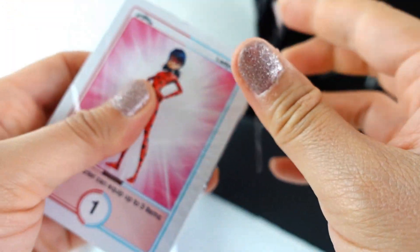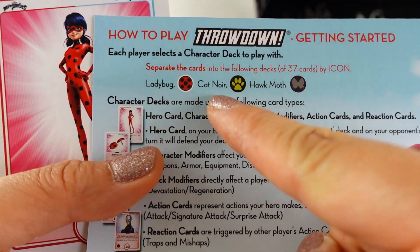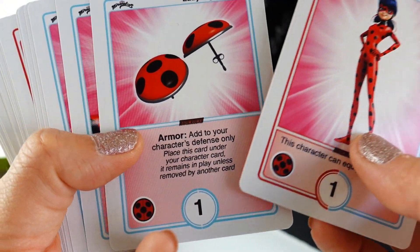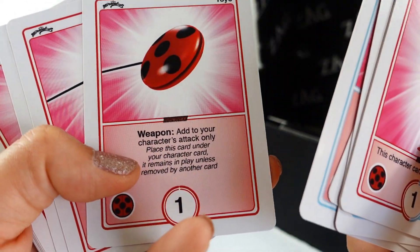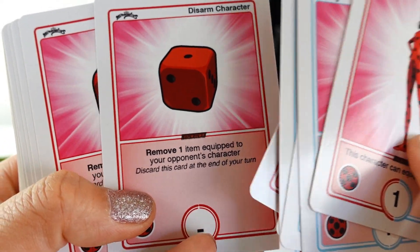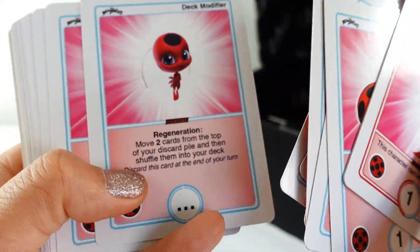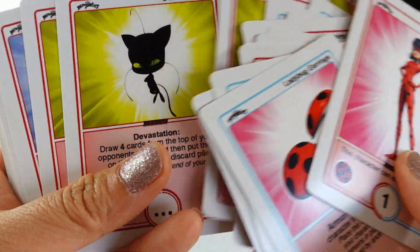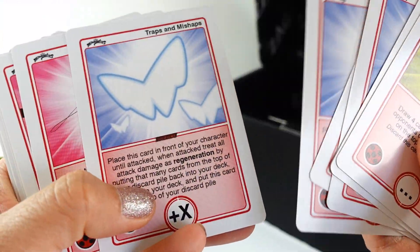According to the instructions, there are three character decks: Ladybug, Cat Noir, and Hawk Moth. Let's take a look — this one seems to be the Ladybug deck: earrings, armor, Ladybug suit, yo-yo, charm. This character art is super cool and the cards are really pretty. There are deck modifiers and all sorts of different poses. I'm just going to go through all the cards because I want to see all the images.